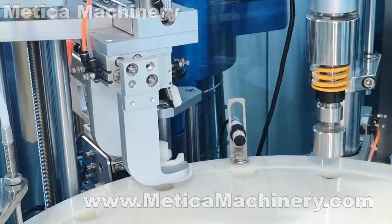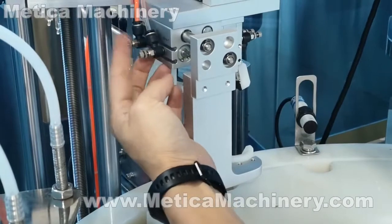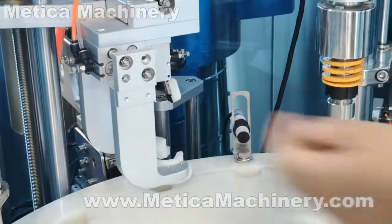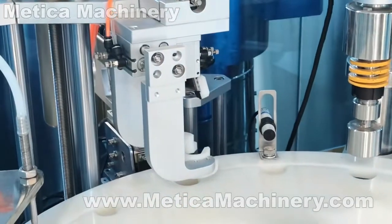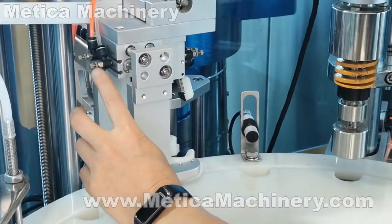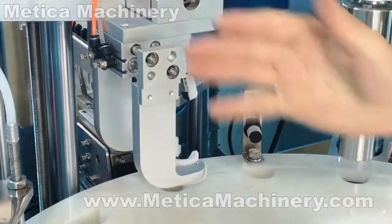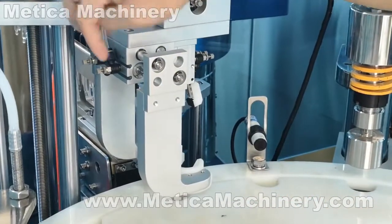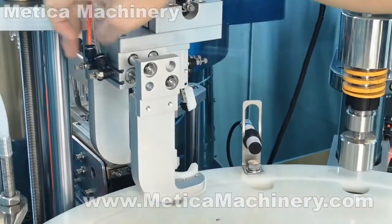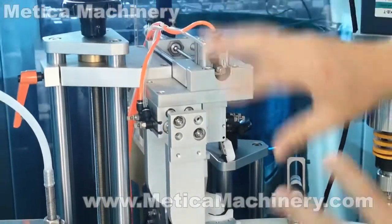It's still slow. Make it loose a little more to make it work. Now it seems good. We lock it. All air cylinder movement is adjusted this way — this one controls close, this one controls open. Adjust these two adjusters to control whether the cylinder moves slow or fast.